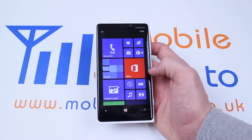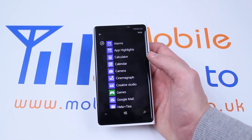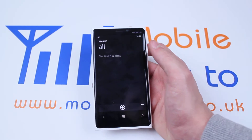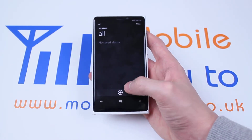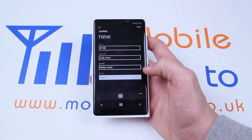From the home screen we're going to swipe to the left. The very top option, as it's in alphabetical order, is Alarms. Let's tap Alarms just once — as you can see I have no saved alarms. I'm going to add an alarm by pressing the plus icon at the bottom of the display. Let's tap that once and we can set a new alarm.